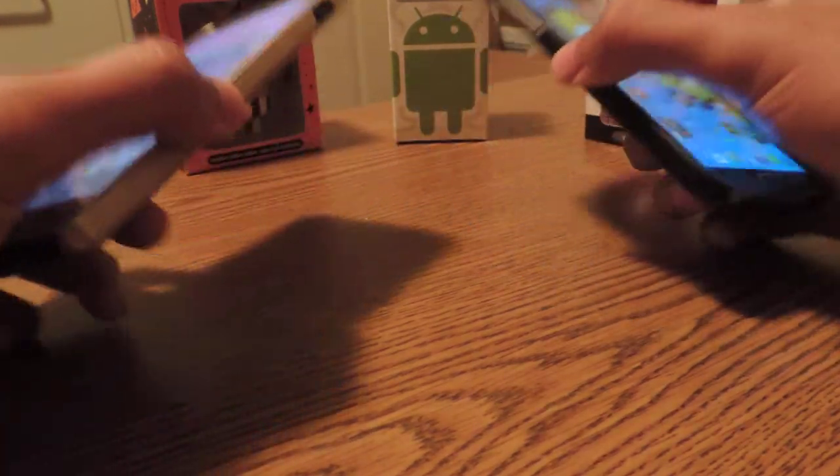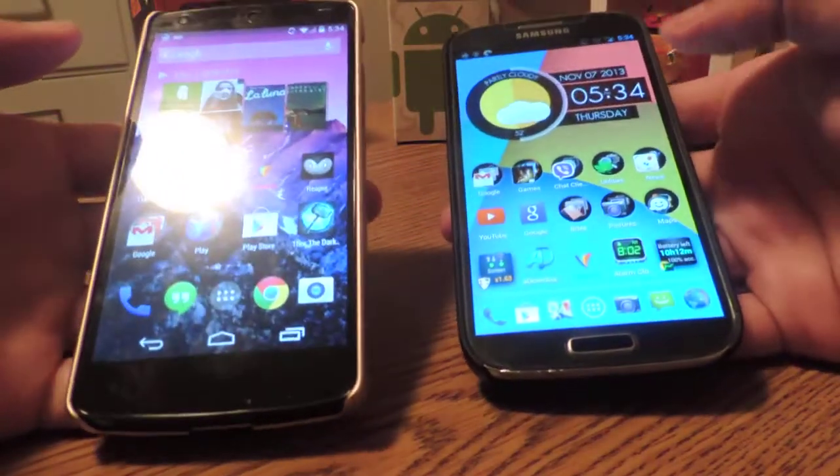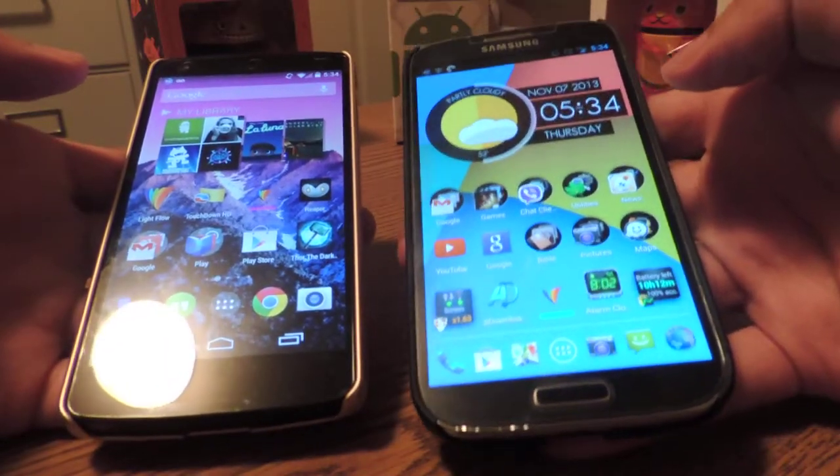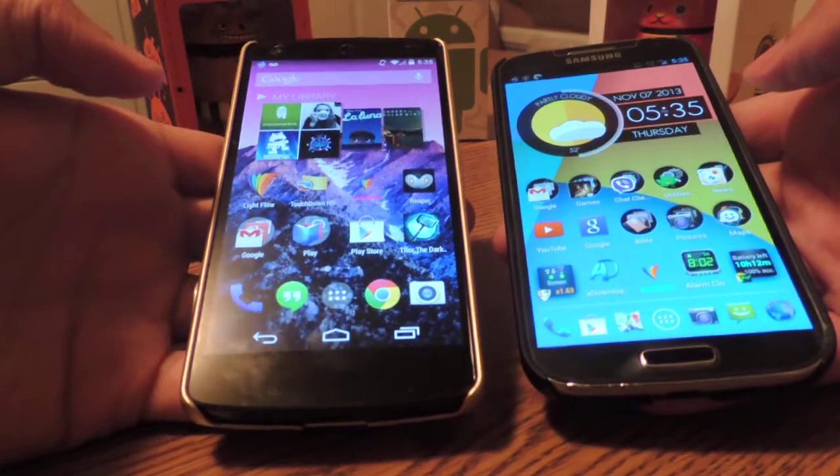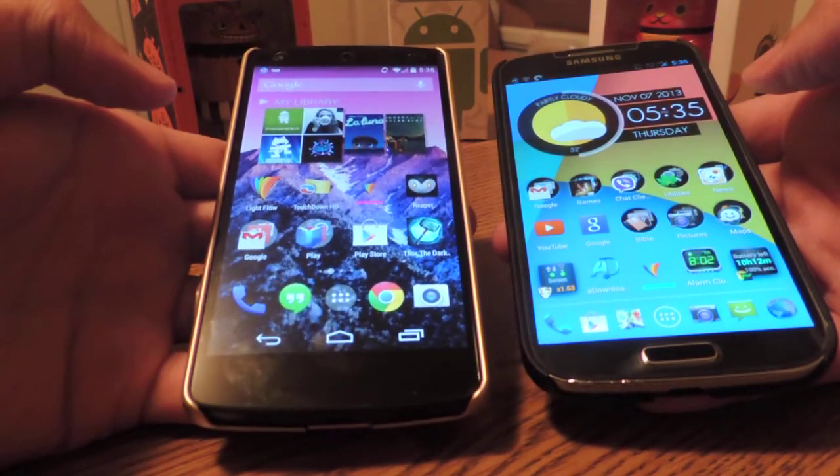Hello Visionaries! In this video I'm going to compare the Samsung Galaxy S4 over here and the new arrived Nexus 5 in my left hand over here.